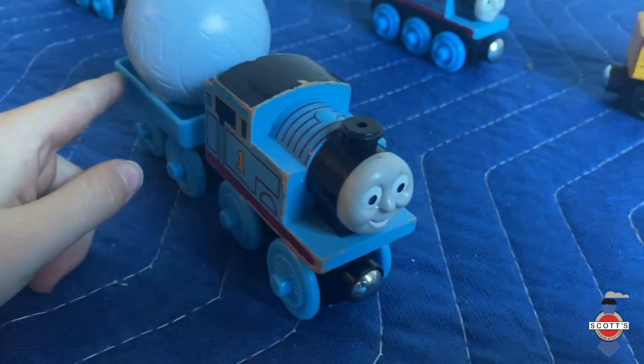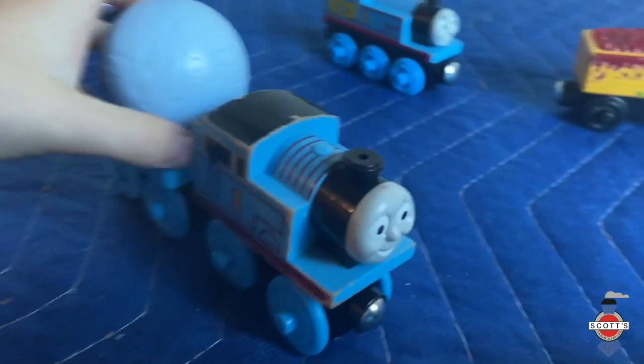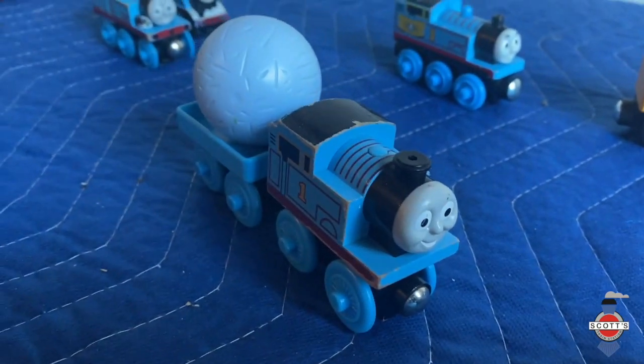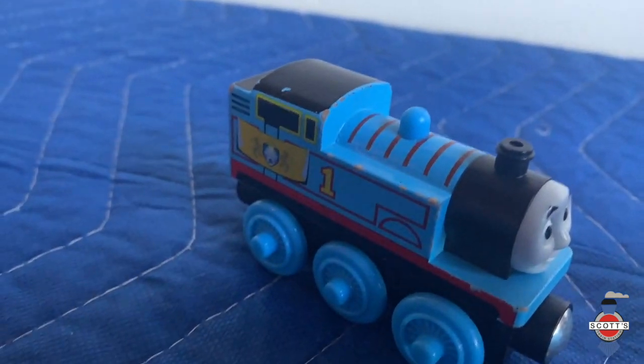This one is Grow With Me Thomas — it also has a coat with a little ball. They make these for babies or toddlers.